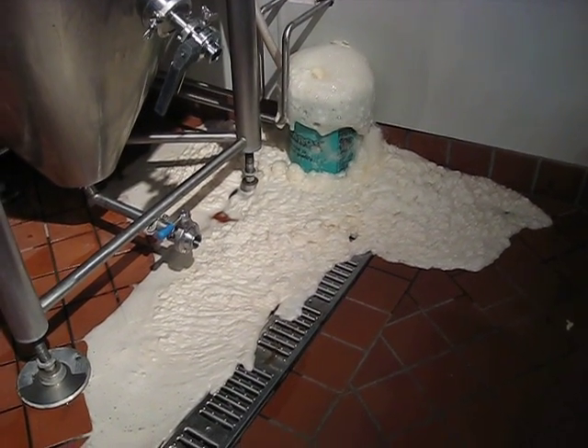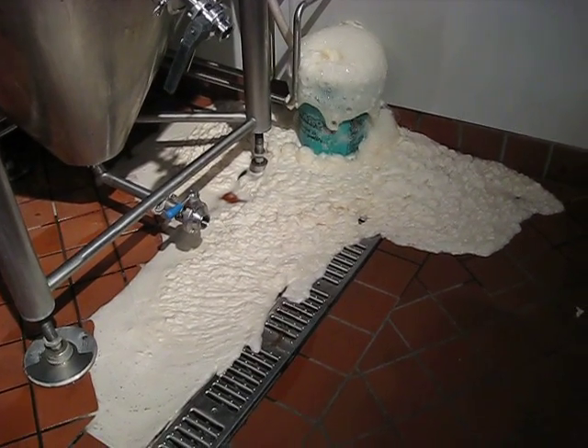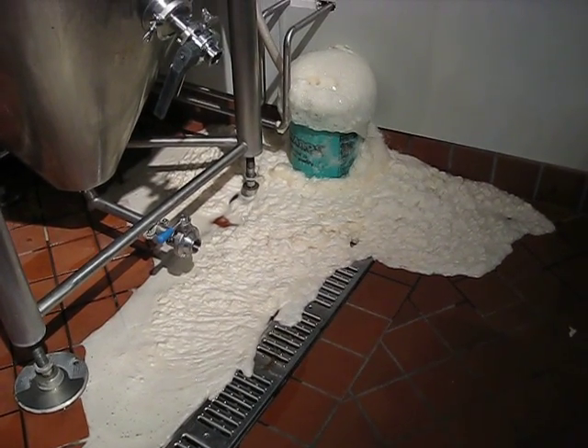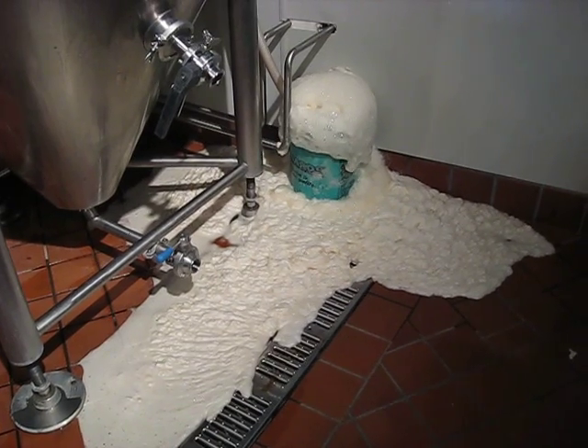Here's the EOS wheat approximately 24 hours after the brew day had ended. This is obviously a laugh because the amount of foam coming out is quite a bit. A wheat beer like this will ferment pretty violently at the start.